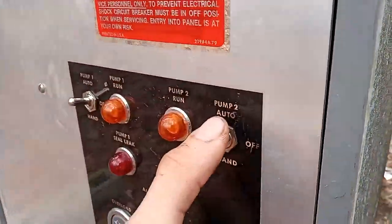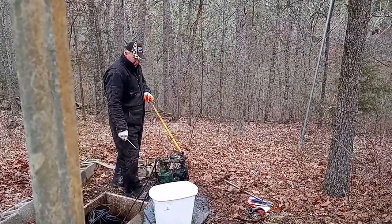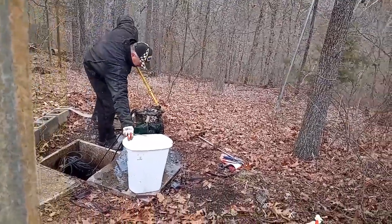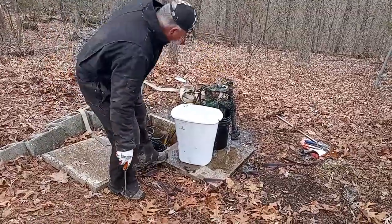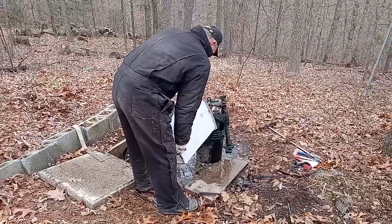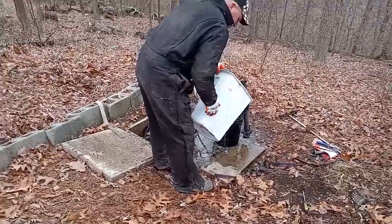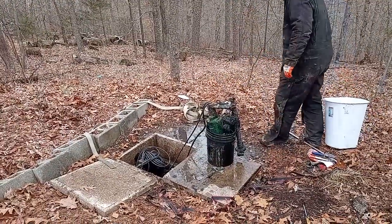You ready? Yeah. That's good. Yeah, so it pulls up from the bottom like that and goes down. Pour more water in there. I ain't going after it. That's $40. I know — I'm going to have to add that to the material.